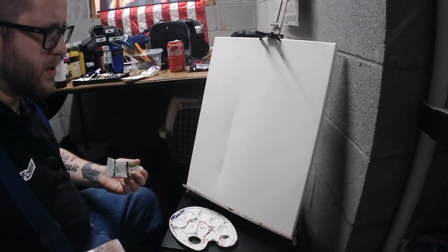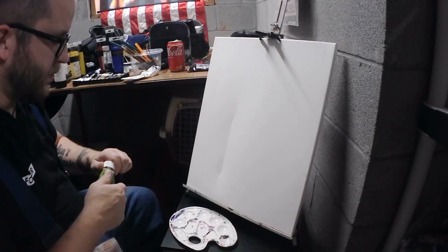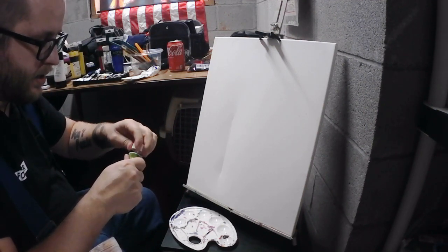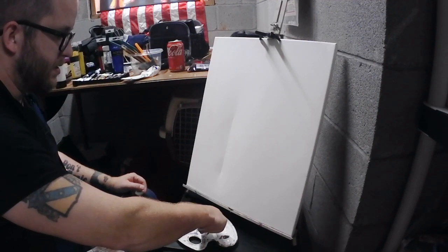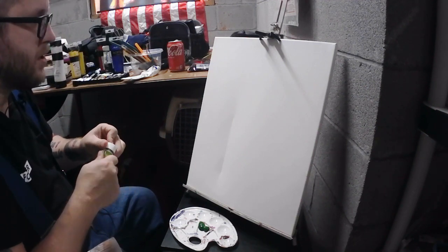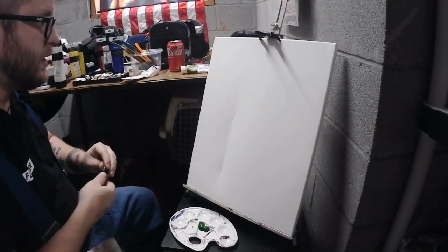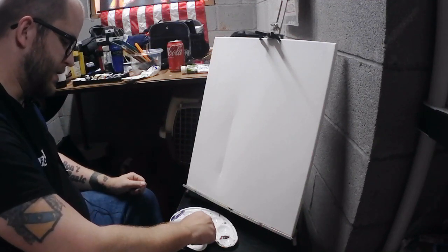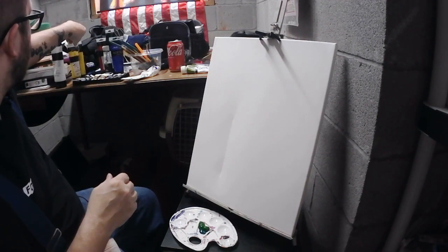I'm feeling very octopi lately, so we're going to do something very octopi - but red octopi, because you don't ever see a red octopus. I want to make a red octopus, and in order to do that you want something to contrast with it. Red's contrast color is going to be green, so we're going to make a background that's very green.